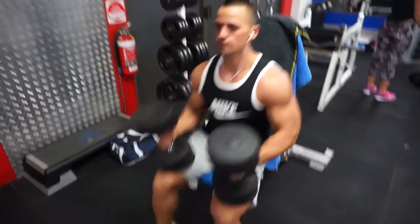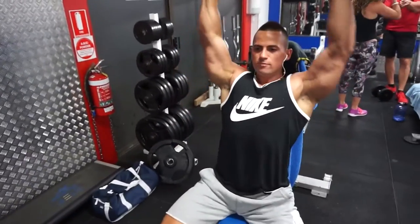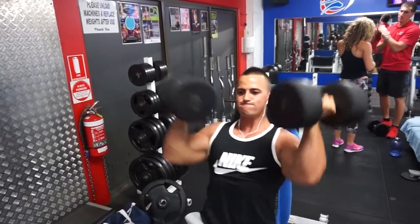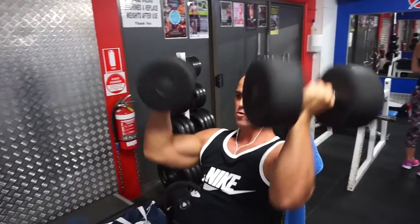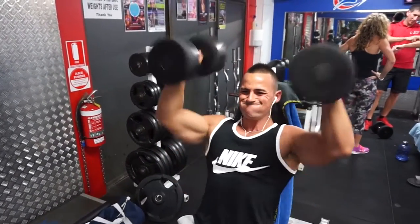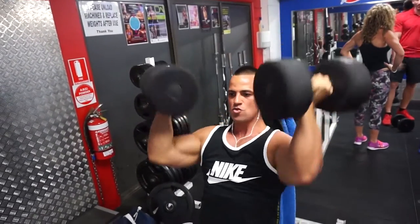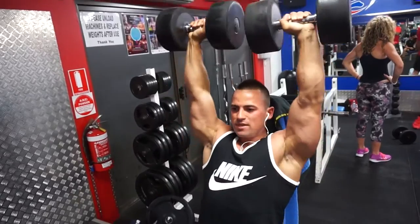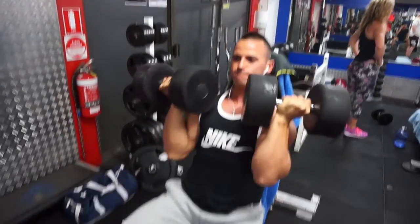We went over to the arm press right after that. The programming right now was supposed to be abs first — which we did do — and then incline bench press superset with band pull-aparts. We don't have a band with us, so sometimes we just do seated rear delt flies or bent over rear delt flies. Today we just skipped that completely because we went heavy on the incline.